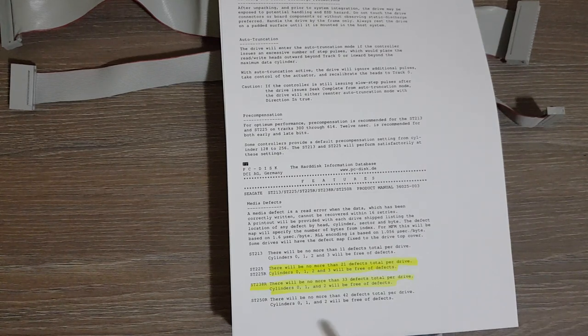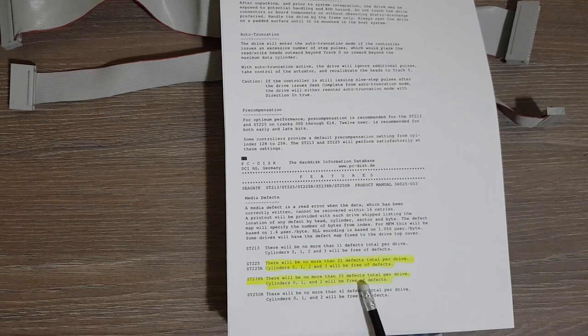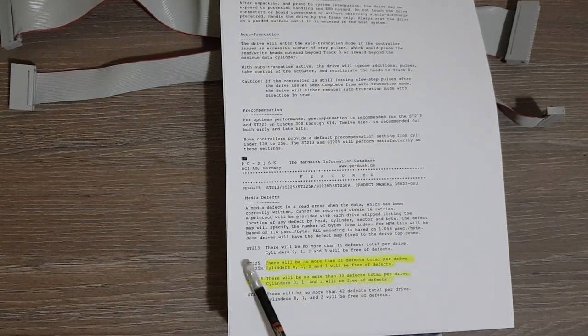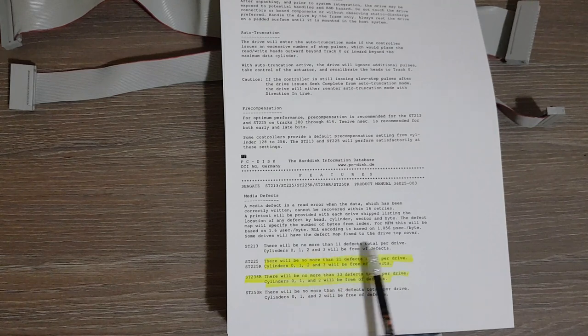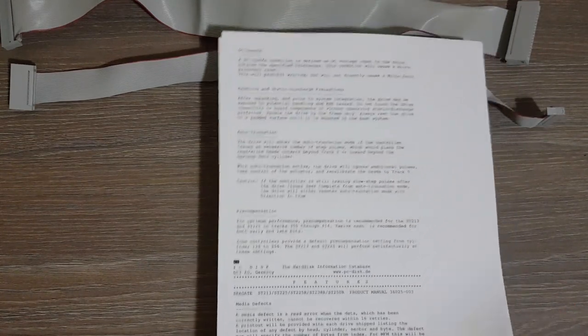Different drives have different allowed defect counts from the manufacturing process. For this particular drive no more than 33 defects are allowed, while for another drive in the manual the limit is 11 defects. This is important to know.